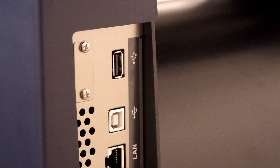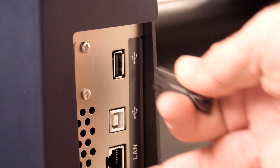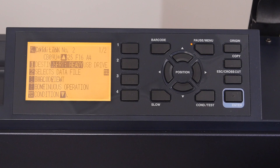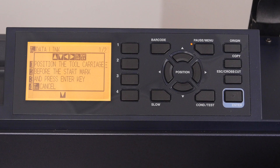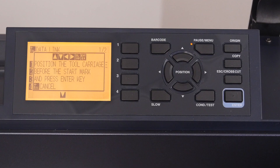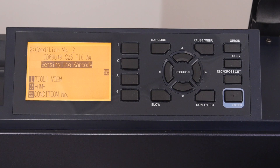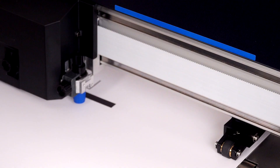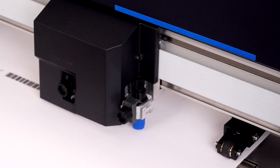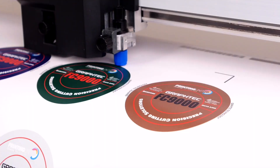We can then remove the thumb drive from our computer and plug it into the FC9000. To start the operation, simply press the barcode button. The cutter will ask that the tool head be positioned near the black start bar of the barcode as we did before. Once the tool head has been positioned, press enter on the control panel. The cutter will scan for the black start bar and will quickly scan the barcode. It transfers the registration mark and cut information from the USB thumb drive to the cutter, then uses this information to find the registration marks and contour cut the printed designs.